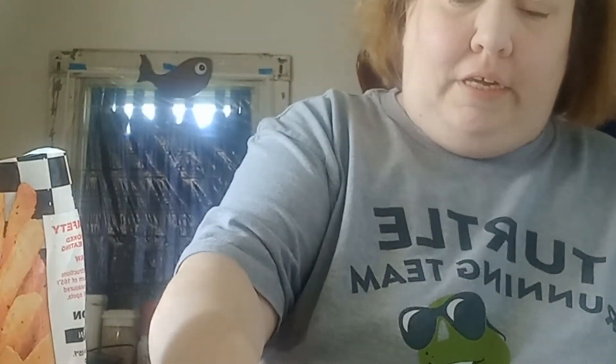Hi everybody, it's Gina and today I'm actually in the kitchen and I am cooking something for dinner tonight. Tonight we are having a very simple meal. What are we having, you ask? Chili Dogs.